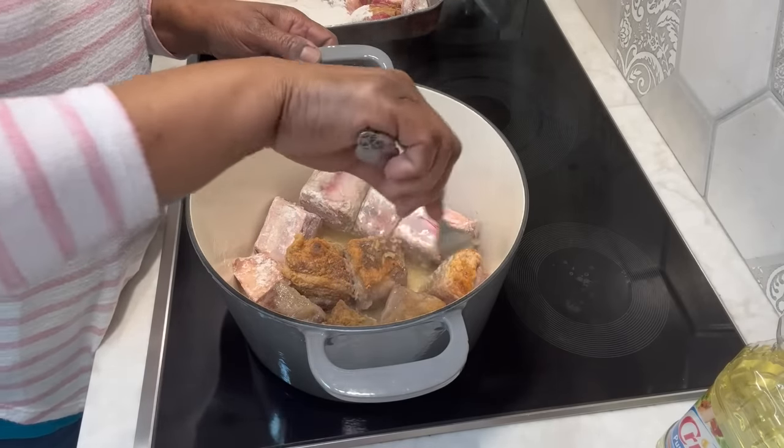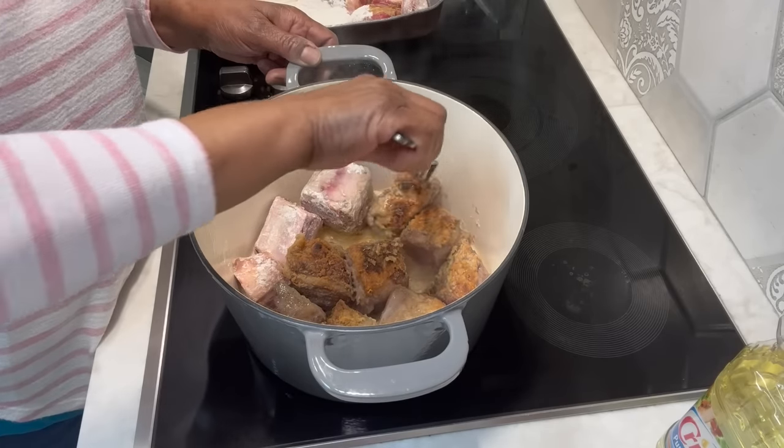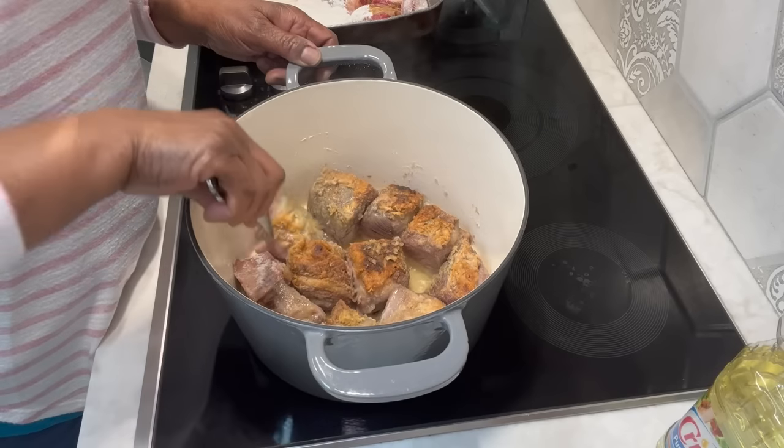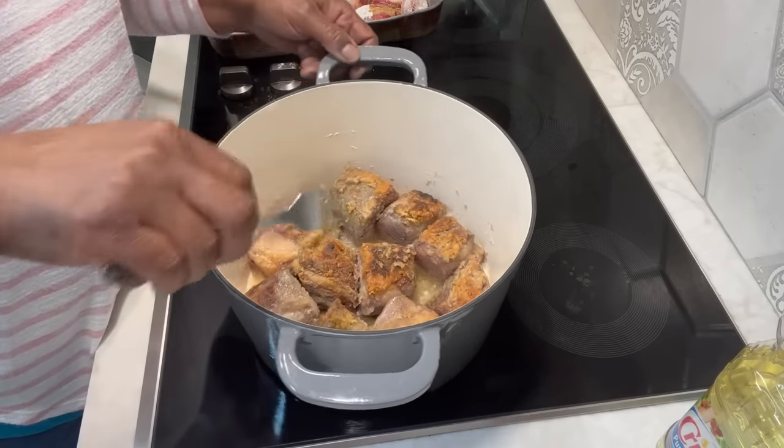And y'all know, I say it all the time — the flour is to help with our gravy when we start to cook them. It will cook into its own gravy. We won't have to do anything to it.